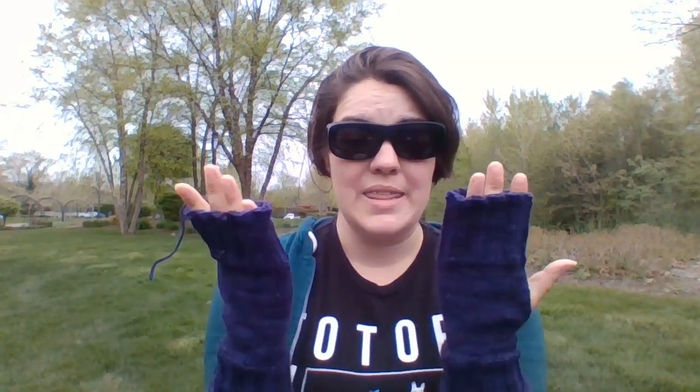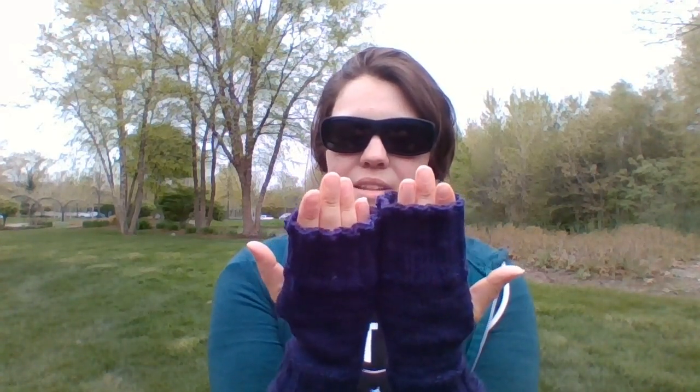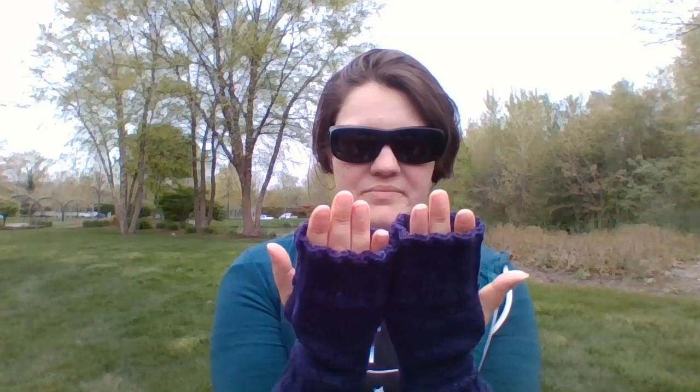Oops! I'm going to weave in the ends and hopefully gift them this weekend — weave in the ends, block them on my dash as I'm driving, and yeah, it'll be good. I can't believe I made one mitt three rounds longer. I don't care enough to fix it. All the information on this will be on Ravelry. I'm super excited that I did those tutorials — a couple people have already watched them and the response has been good so far. It's my favorite trick.